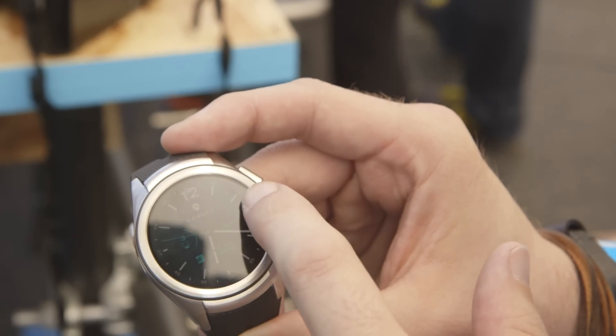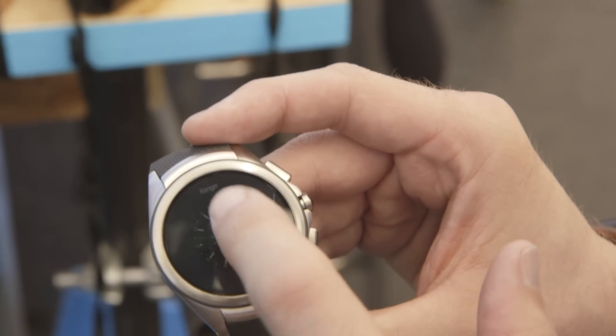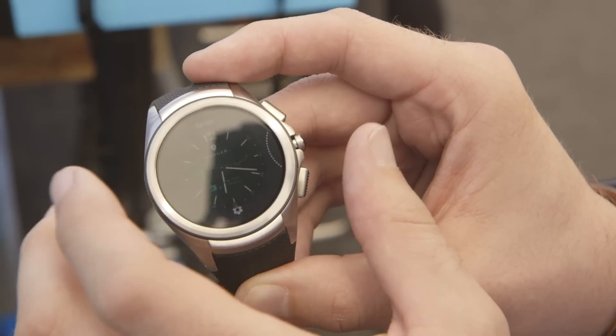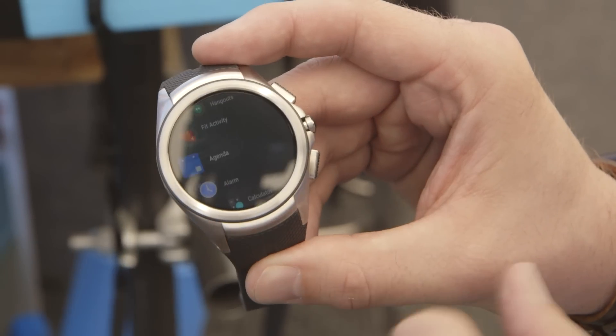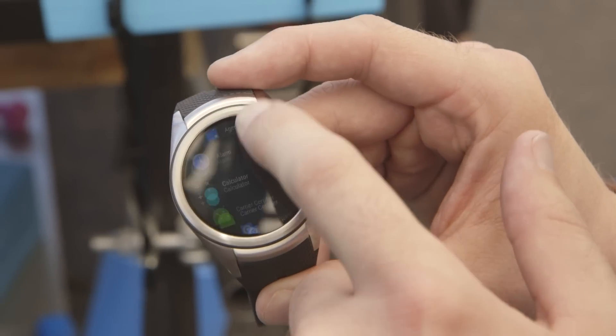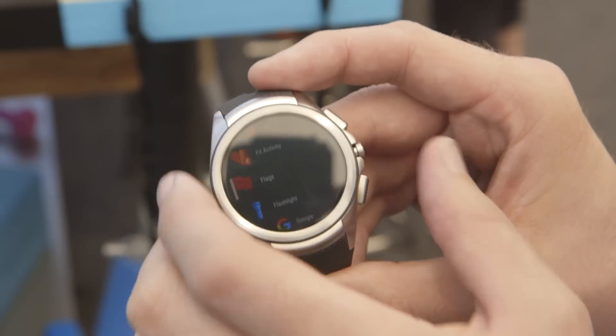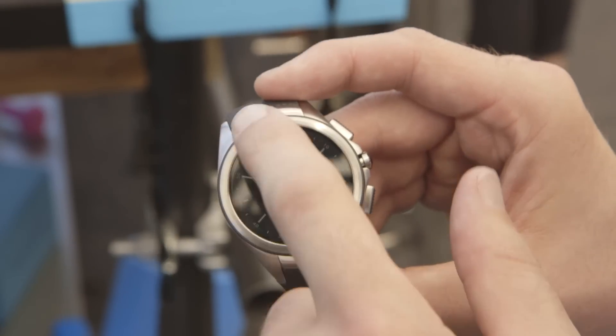It has a bunch of new UI features. You can see there are new controls using physical buttons. This particular watch has a button on the side that launches the new app launcher, which has this new carousel feature, which is very cool and very slick. Push that back and go back to your watch face.